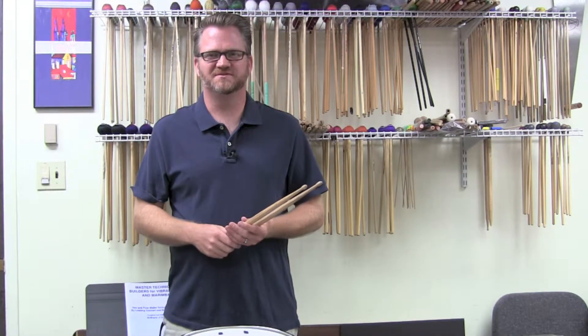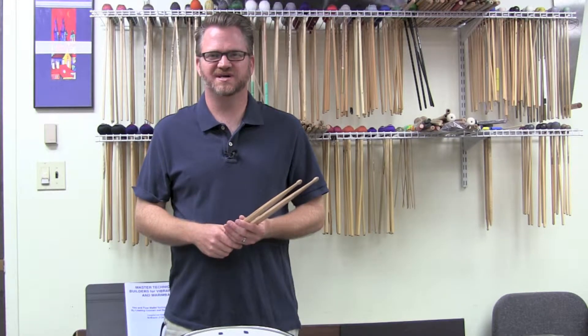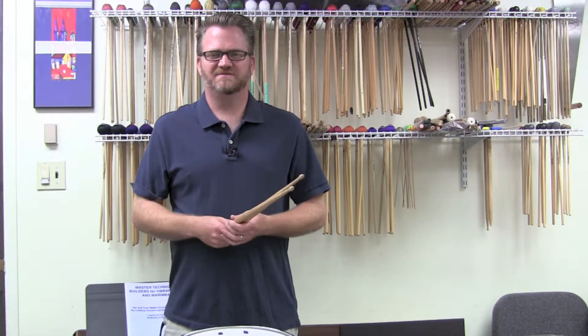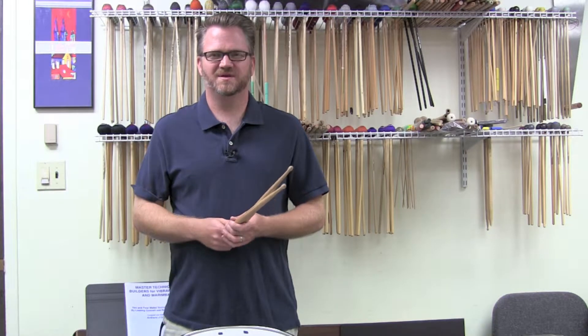Hi, my name is Dave Gearhart. Welcome to episode 15 of PercussionEducation.com. Thanks so much for all your great support. I've been getting some great emails and some great feedback, so keep them coming. I really appreciate it.